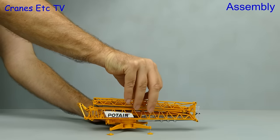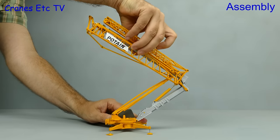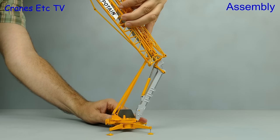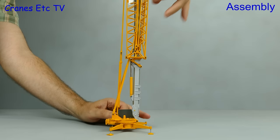Out of the box the model does not come rigged with a hook, so we need to erect it and put the hook on. Here we have the model set up on a base that you can level with the screw jacks, and the first step is to unfold the hinged mast.